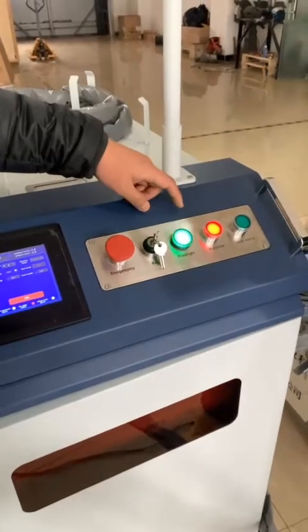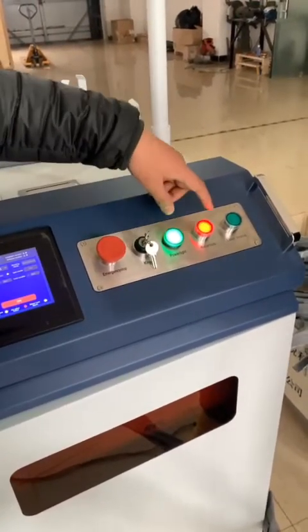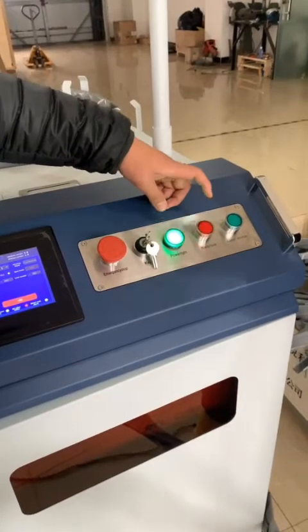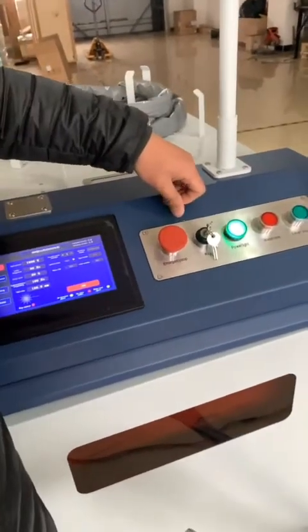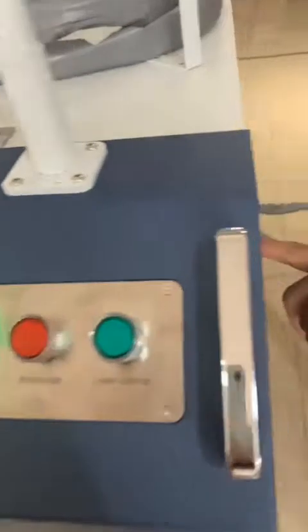After that, there is the water tank — just stop its power. And then we switch the button. And then, after that, we turn off the main switch.